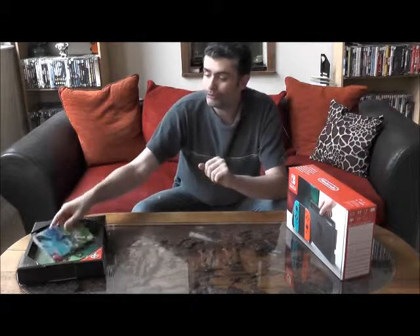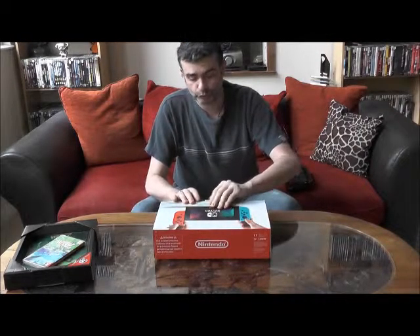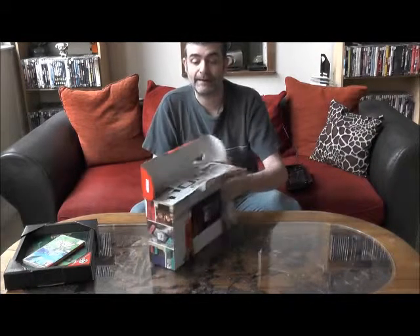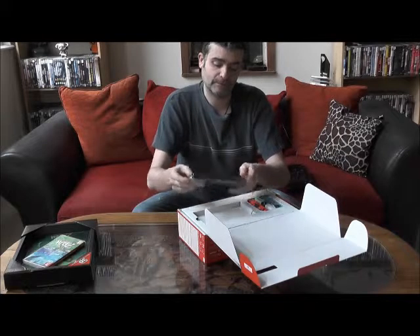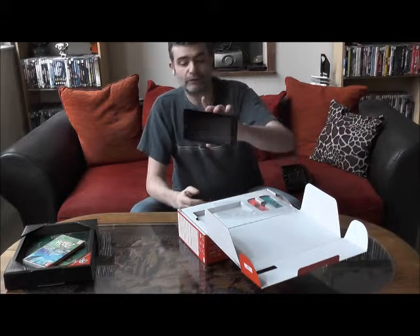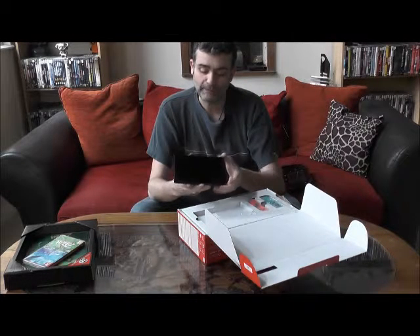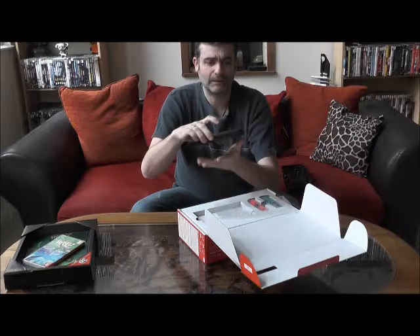On va attaquer le plus gros, évidemment le plus intéressant, c'est la console. On va l'ouvrir et je vais découvrir avec vous son contenu. On l'ouvre délicatement. On remarque qu'à l'intérieur nous avons pas mal d'explications sur l'installation de la console. On l'ouvre en grand — voilà la bête, qui est assez lourde. Voici la console, qui est tout simplement une sorte d'écran tactile, un peu comme les tablettes numériques. Jolie définition, en noir comme ceci.